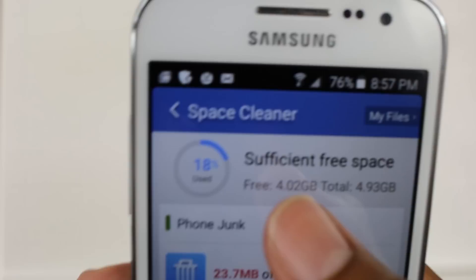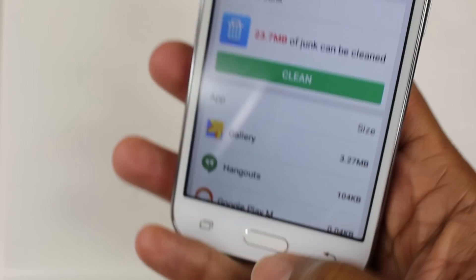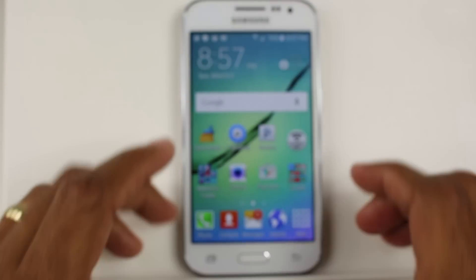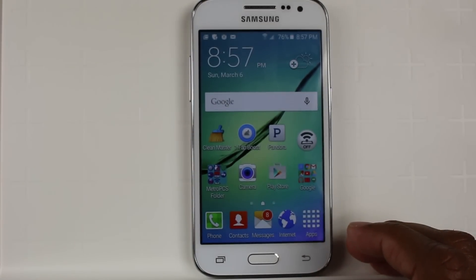Definitely something to keep in mind before you purchase it. It has 4.93 gigs — just shy of 5 gigs — and the operating system does take up a bit of space, so just keep that in mind.